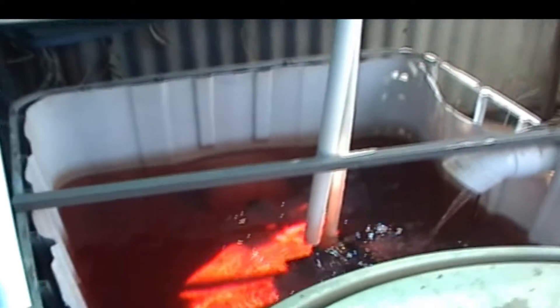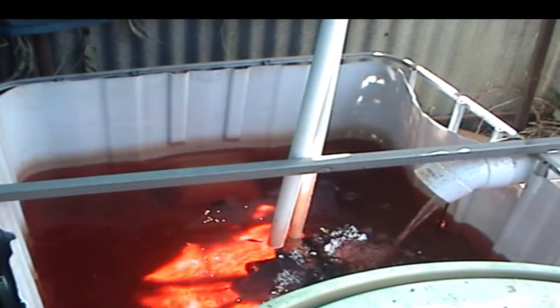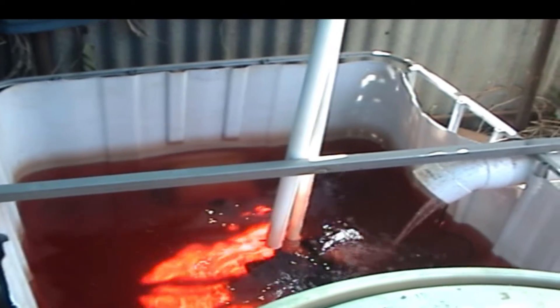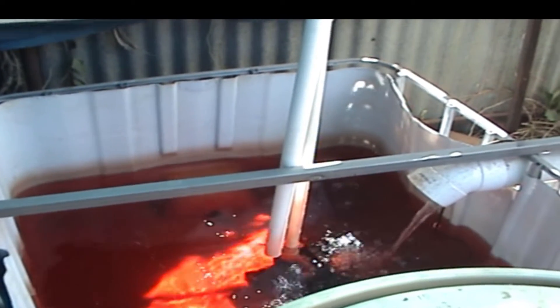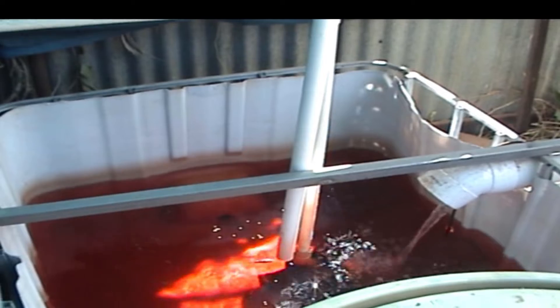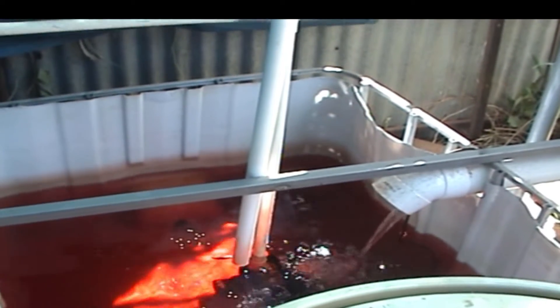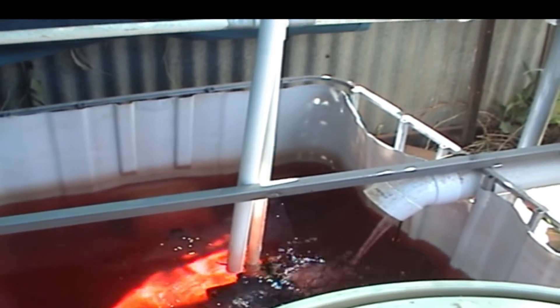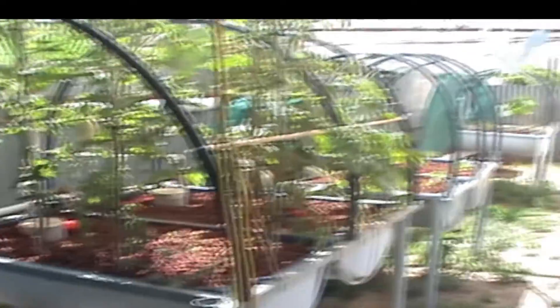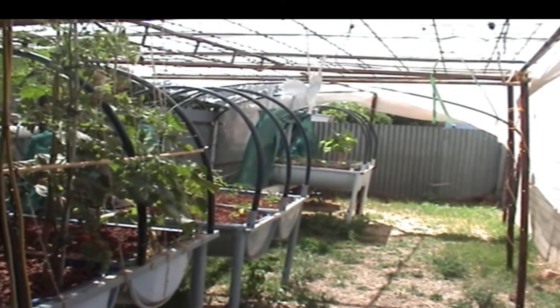Pumps working fine, solar panels and batteries are working fine, still 24-7, having no problems with it at the moment. Everything's coming along quite nicely, just up to the stage of a little bit of maintenance here and there, cleaning out the bell siphons, the roots and that type of stuff, cleaning the filter.